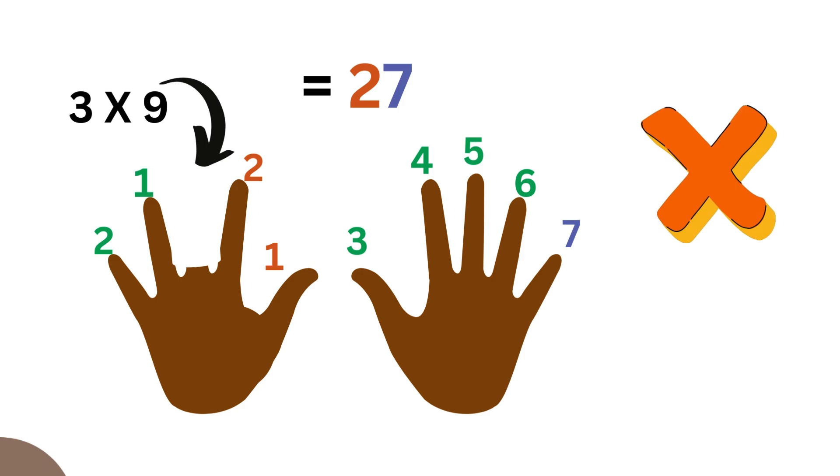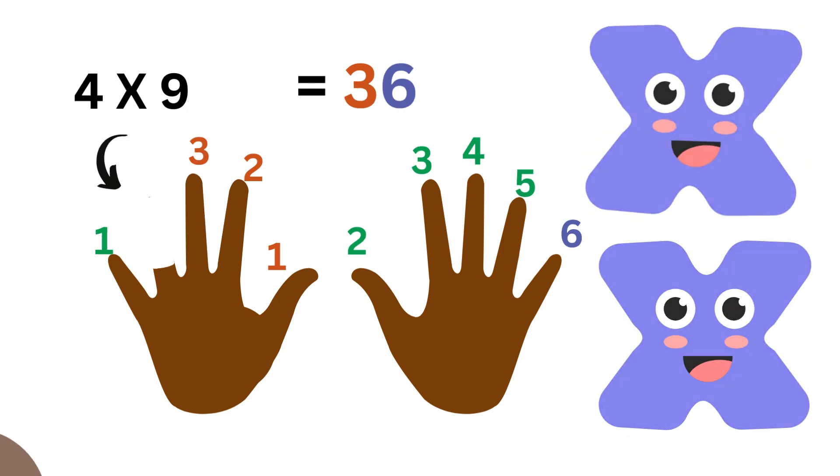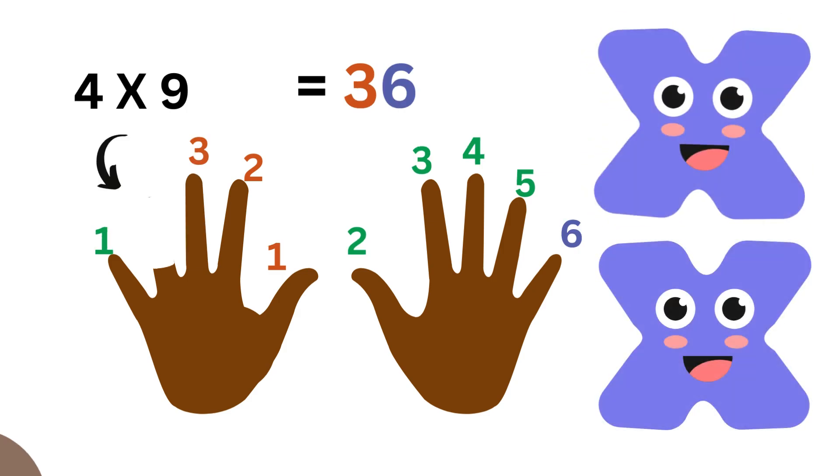With three, we lower the third finger. The fingers are separated again — we have one, two on one side, and then one, two, three, four, five, six, seven on the other side. That becomes twenty-seven. Three times nine equals twenty-seven.